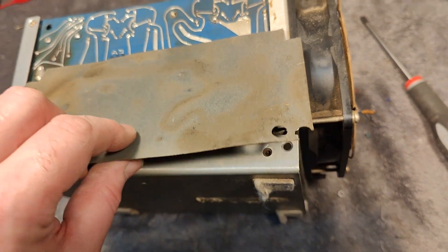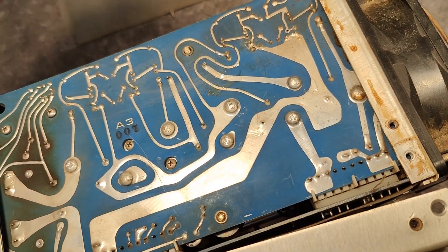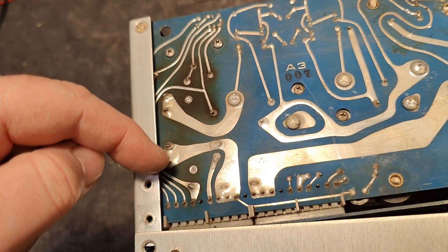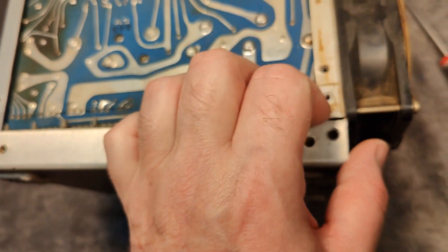This can't be good — look at this area, especially here. What has been going on here? Something is normally very warm in this area, still trying to figure that out.